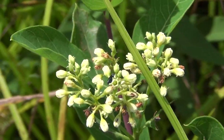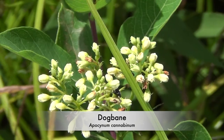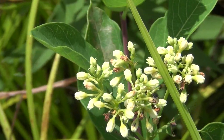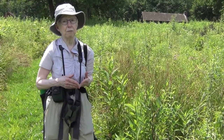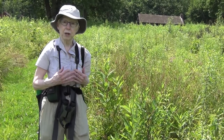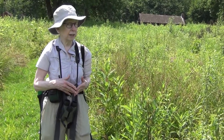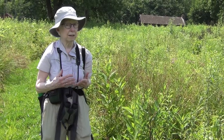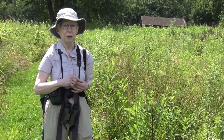This is Indian Hemp. It's also called Dog Bane because it has toxins in it. That's a defense mechanism of this plant. The plant has evolved to have protection for itself so that it can bloom and reproduce, and nobody's going to eat it to the ground because it's kind of toxic. And that works for most critters, but not necessarily for insects.